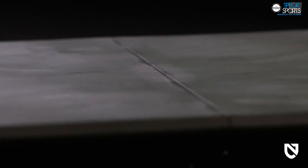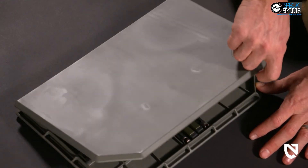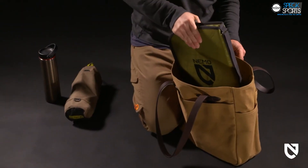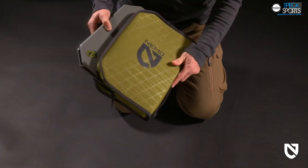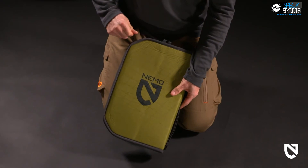A smooth, impervious tabletop surface is heat resistant, cleans easily, and affords a pleasant backdrop to your provisions. When it's time to go, fold Moonlander up and pop it into the laptop sleeve of a backpack or soft cooler tote, or simply slip it into the sharply designed padded case that is included — so you can take your moveable feast anywhere you adventure.